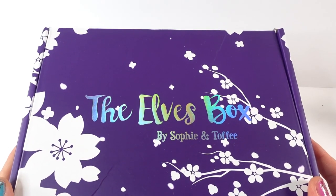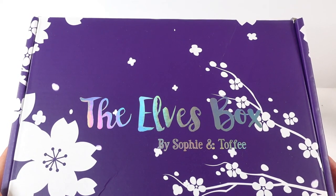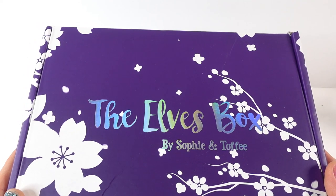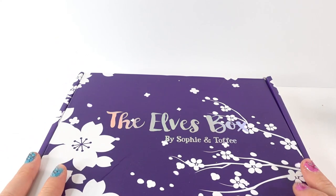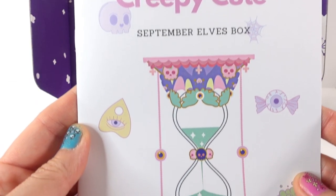Hi everyone and welcome to Poppy DIY Crafts! Today we have another Elves Box from Sophie and Toffee. This is a subscription box that I get every single month and I'm always looking forward to it because every month is different. This is the September box — let's take a look! It says 'Creepy Cute.'